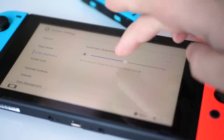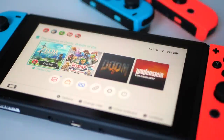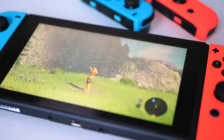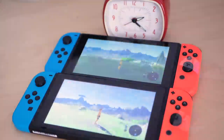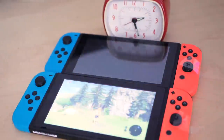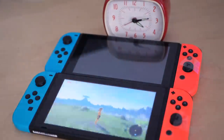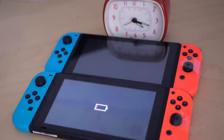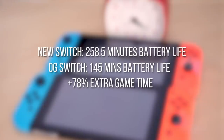I re-ran the test with max brightness on both units, which tends to be how I play the Switch outdoors. On my older Switch, Zelda drops out after two hours, 25 minutes — losing 40 minutes, or 22% of battery life. The new Dash-01 Mariko unit lasts four hours, 18 and a half minutes. Interestingly, we've lost only 15% of battery life — 43 and a half minutes versus 50% brightness. I expected more of a drop, but that's an excellent turnout overall.